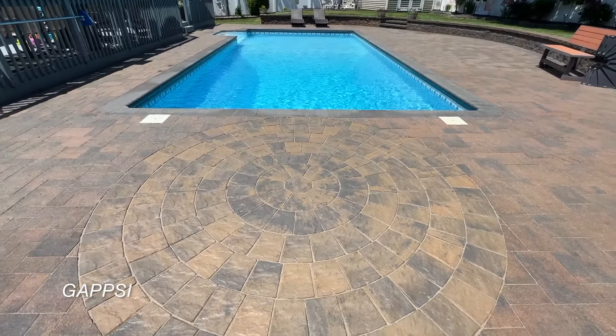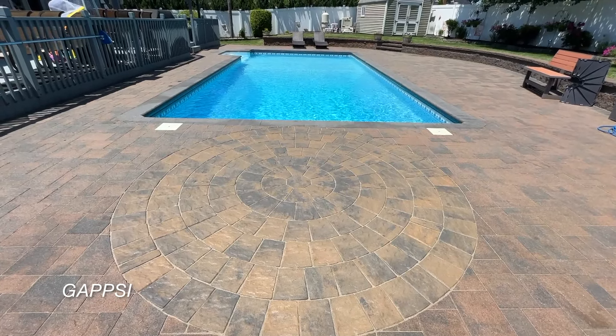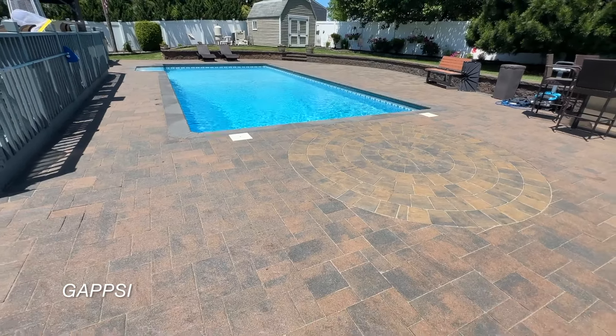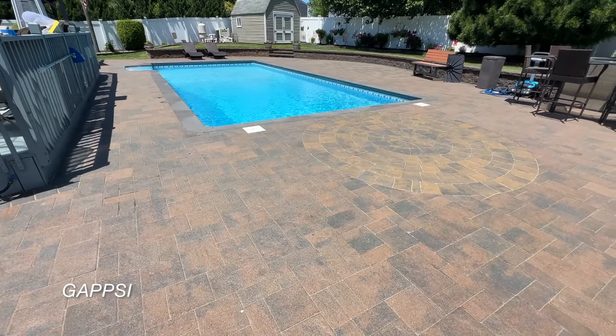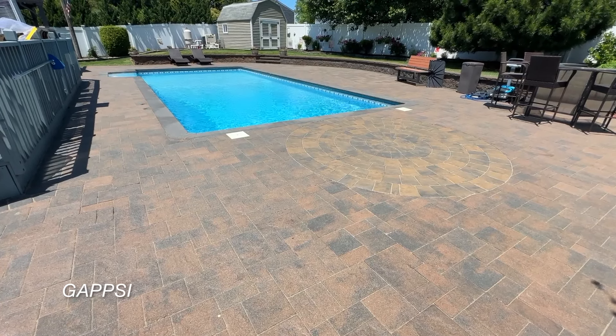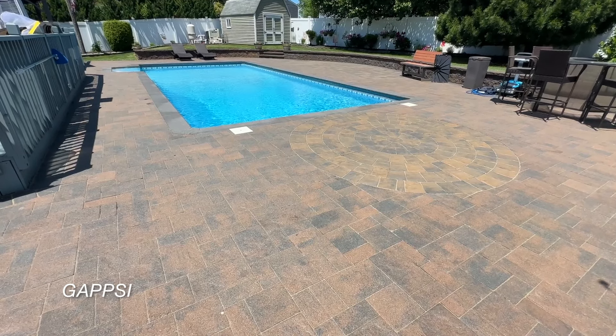Making the sealer weather uniformly over the years. Latest stone sealing project in Comac, New York.